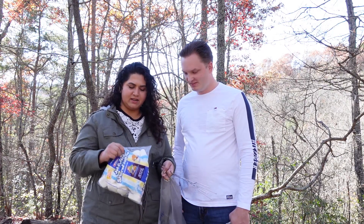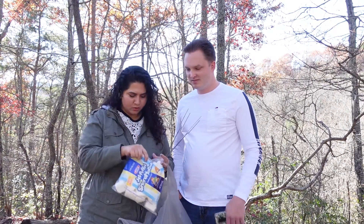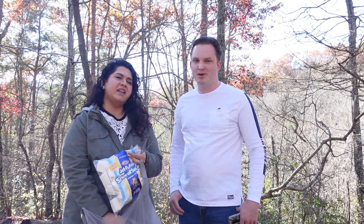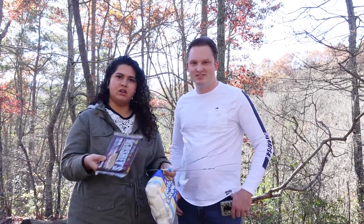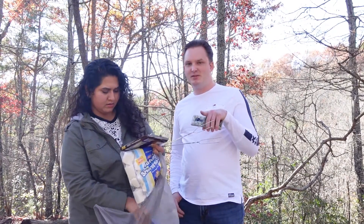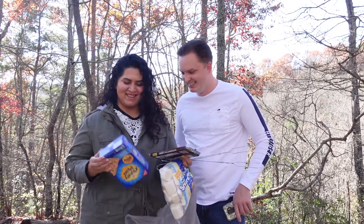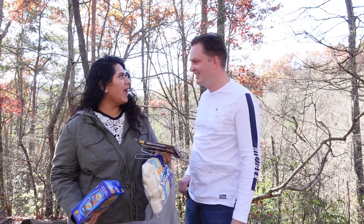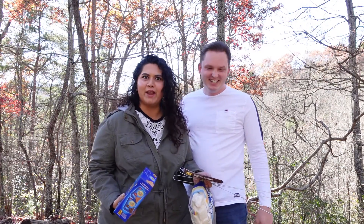We went to Walmart and got some marshmallows — these are the square marshmallows so they fit on the graham cracker. They're actually designed for s'mores. We also got the Hershey's and the graham crackers, also not sponsored.